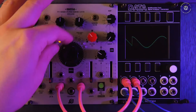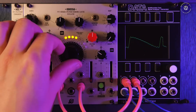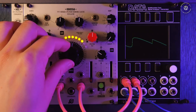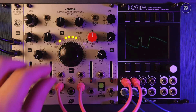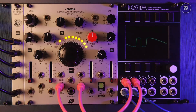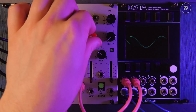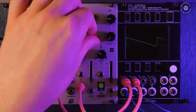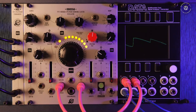We have this spectral tilt and this partials knob. Partials will limit the amount of harmonics that are available. All the way up we have the maximum amount of partials, and spectral tilt will almost act like a low pass filter. So we can get more regular shapes — something like a sawtooth, for example.